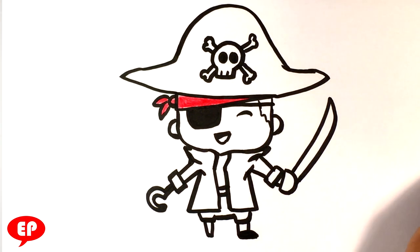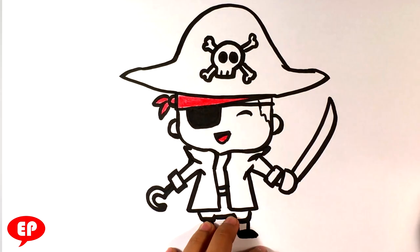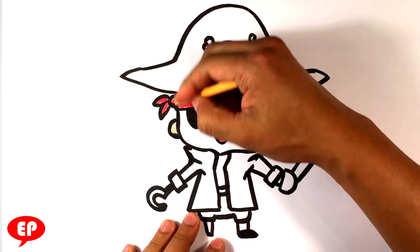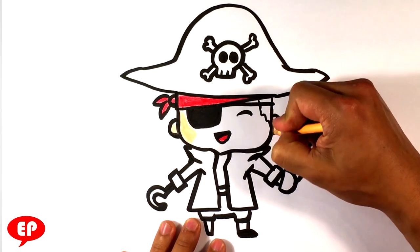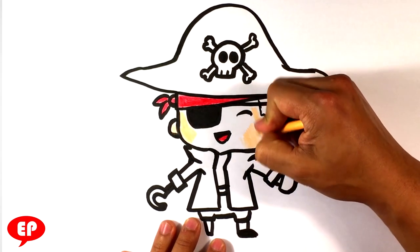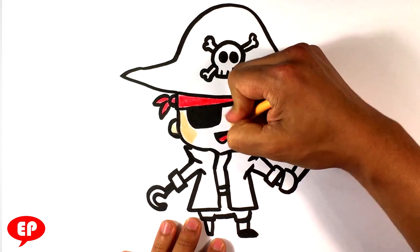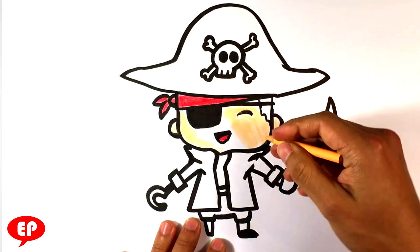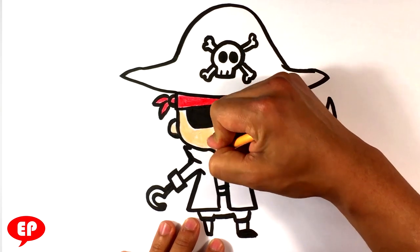Now we're going to grab the peach. Actually, we're going to continue with the red for the tongue here, and then we're going to grab peach. Peach colors are for skin tone normally. I'm going to not grind it in too much, but I really want to make it evident — I'm just going to kind of push it in and try not to go over the black marker with it, as it might give it a different value.